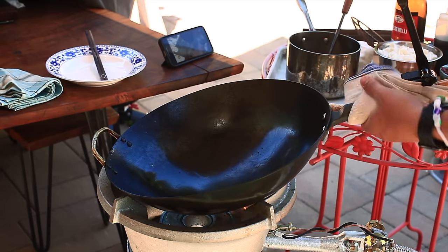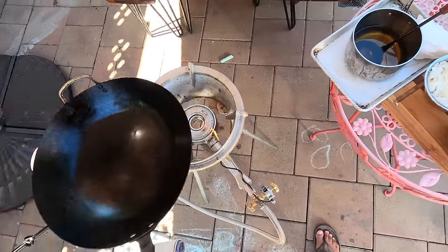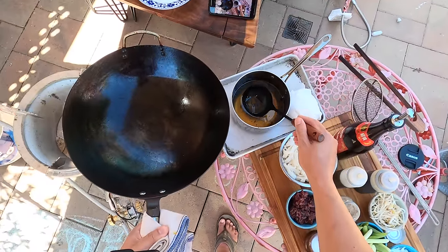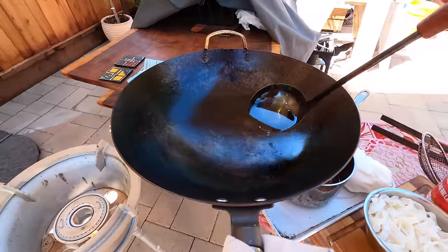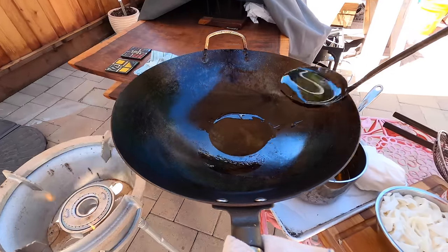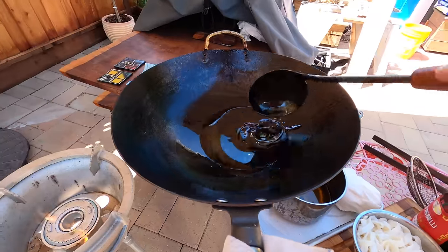This is on an outdoor setup — sometime I'll show you how you would do this on an indoor setup. But beef chow fun is one of those dishes that really relies a lot on that smokiness, which is why it's great for an outdoor setup like this on a powerful burner. We're going to start with quite a bit of oil — this is just rice bran oil.